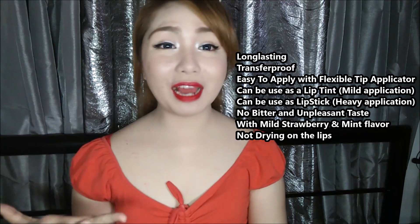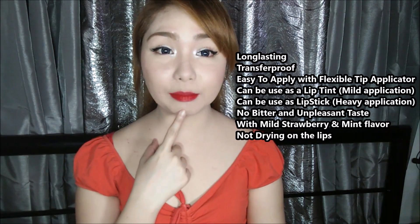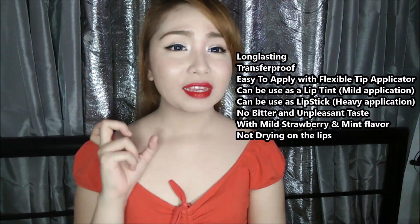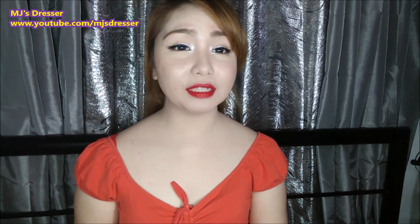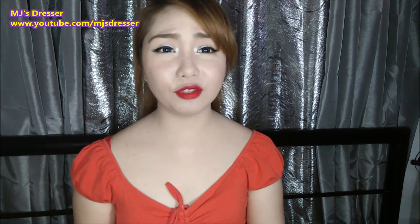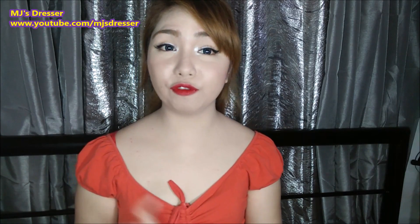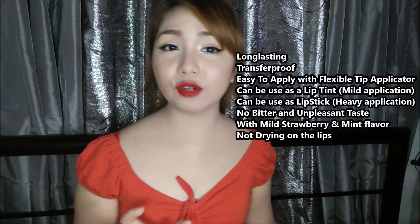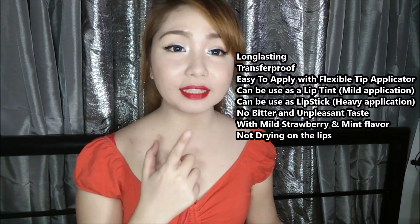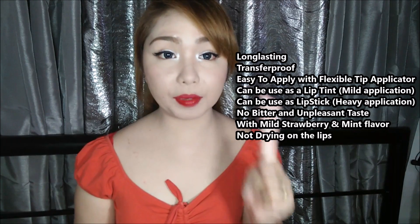Yung feeling niya sa lips, parang wala kang nakalagay na anything sa lips mo — parang hindi ka naka-lipstick. Although, kitang-kita na pulang-pulang yung lips ko. At mas gusto ko ito kaysa sa mga lip tint. Wala kayo nakikitang review ng mga lip tint sa channel ko. Pwede pa mga velveteens, yung mga kiss-proof na matte na liquid lipstick. Pero yung ganito, mas okay itong lip tattoo pen.